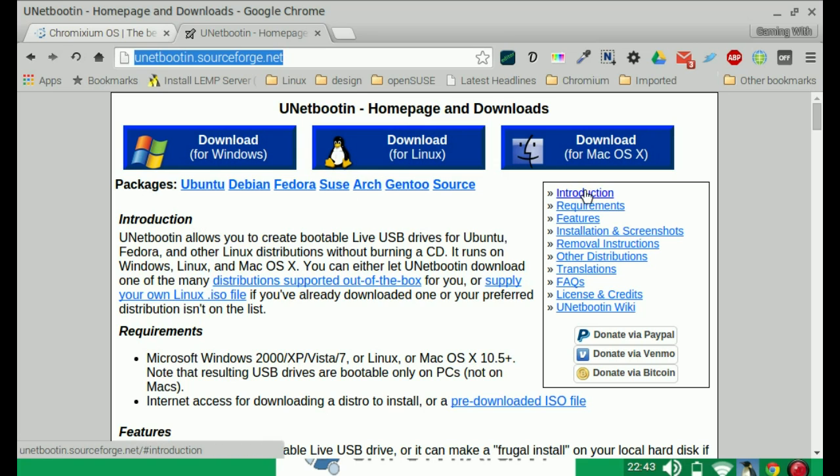We're choosing UNetbootin because it's available for all platforms — Windows, Linux and Mac. If you're on Linux like myself, you've got Ubuntu, Debian, Fedora, SUSE, Arch, Gentoo and others, so you should be covered. Choose whatever system you use, download it, and install it on your system. We're not going to go through all of that for the sake of time, so do that, install it, and prepare your pen drive.